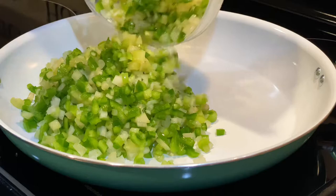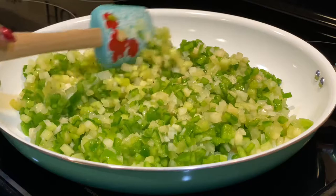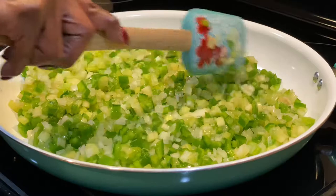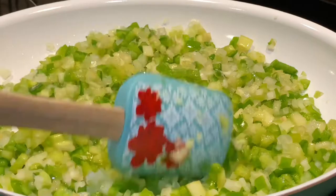We're just gonna sauté our veggies for about five minutes. I like the crunchiness of the vegetables in my cornbread dressing. Now if you want, I've done this another way as well — I've mixed all my vegetables inside my cornbread and let it cook that way. I've also just put them in whole into the dressing, so there are a couple of options. But today we're just gonna let this sauté for about five minutes.